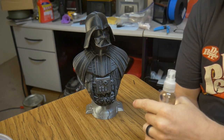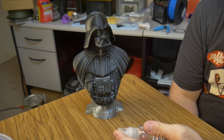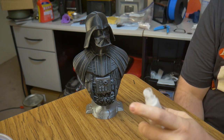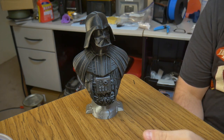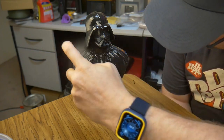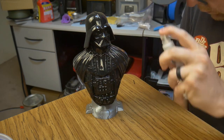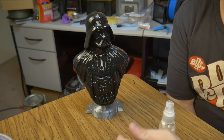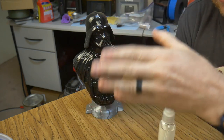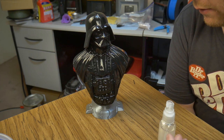We've got Vader set up on his pedestal, and I'm going to spray him down with the isopropyl alcohol. I'm going to try not to get any runs or let it pool anywhere. I will continue to monitor this for a while, and as the alcohol evaporates off I'll continue to add it, to see how many applications it takes to get what I would call an acceptable result.